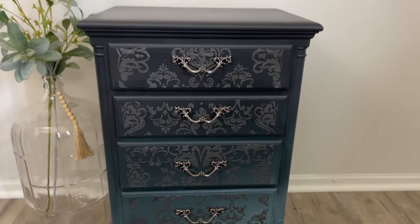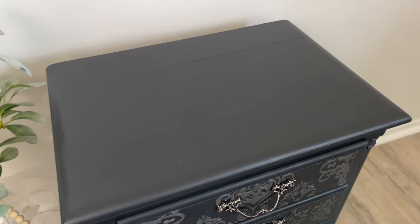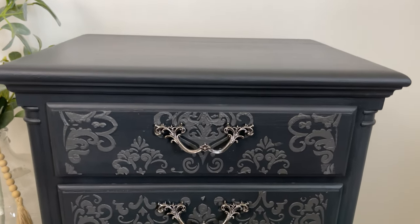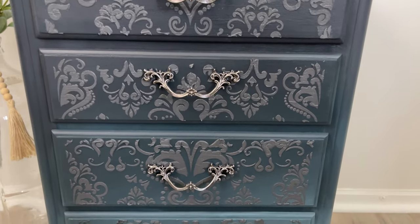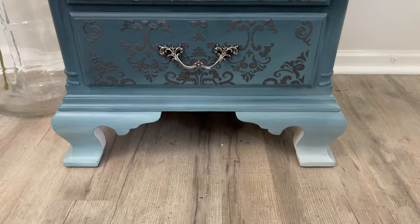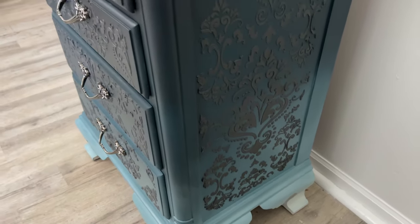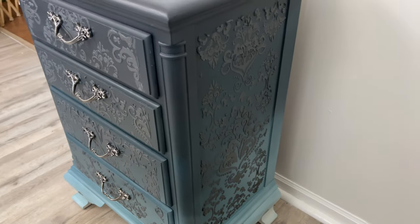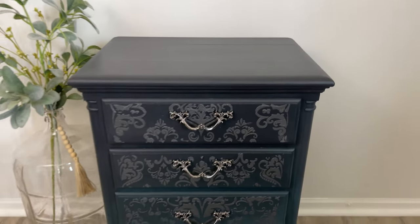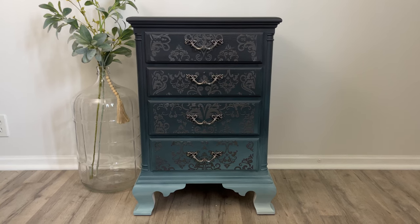Here it is — all finished! I added some new hardware to the piece. There were so many times I thought about adding silver, but the gorgeous raised stencil with the black mud was just enough to give it everything it needed. I really love this piece. I'd love to know what you think about it down in the comments, and I'll see you next time with another furniture makeover.